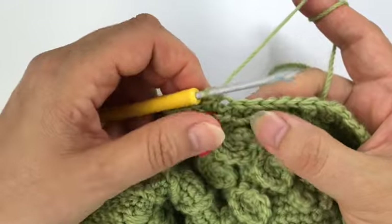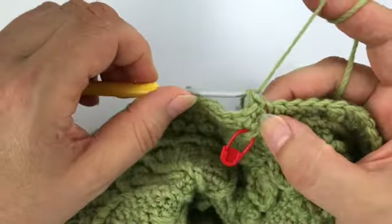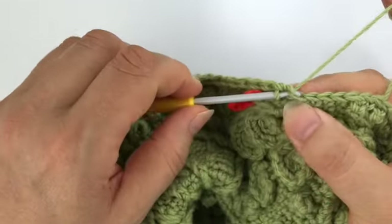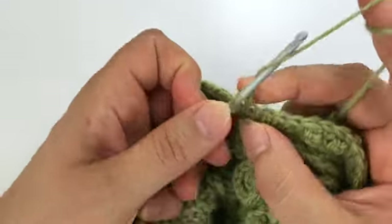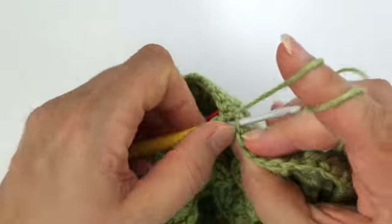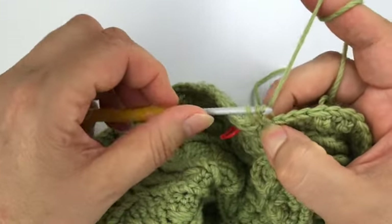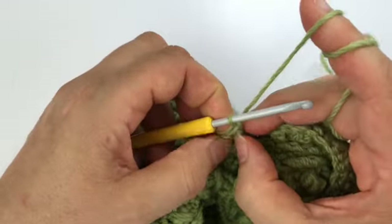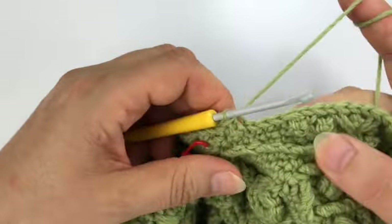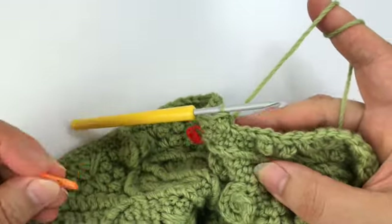Now we're going to work one single crochet in the back loop, and then our special picot stitch where we work in the front loop, then make three chains, and go in the back loop of the same stitch so we've got three loops on the hook. Yarn over and go through all three loops on the hook, and pull this a little bit to the front because we're going forward with a split spike.